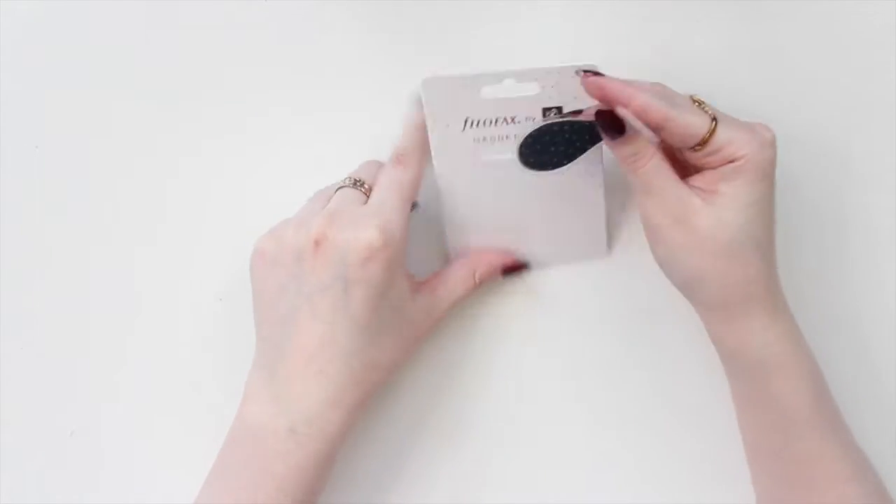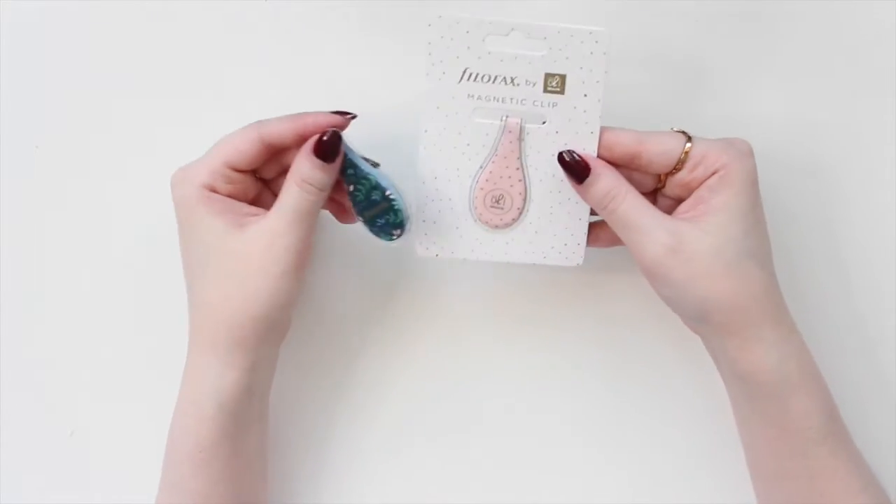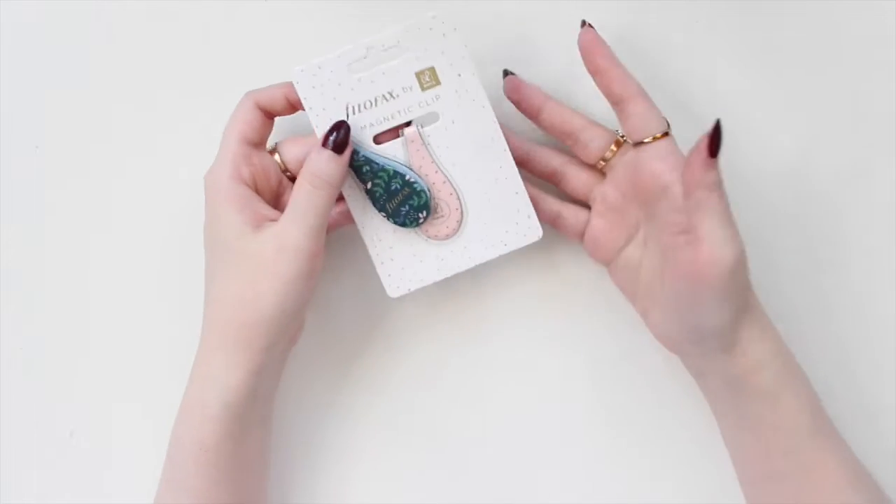I've been using these already in my planner, so I just wanted to haul them in case you guys are interested. I would definitely recommend these — they're very beautiful.